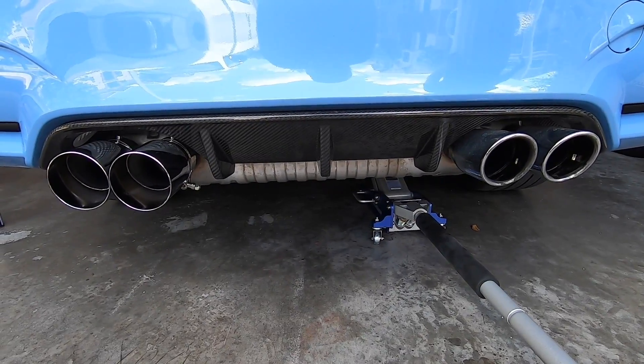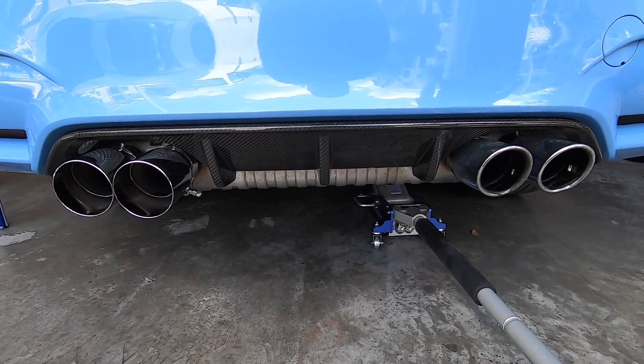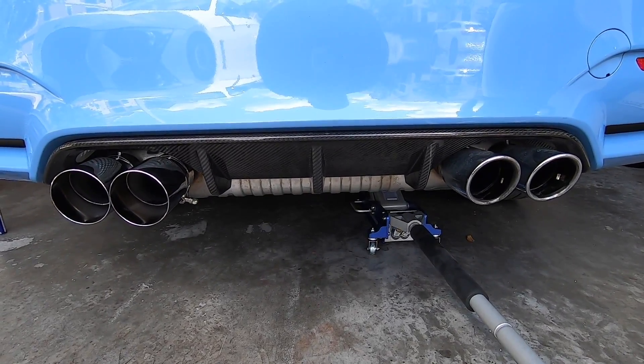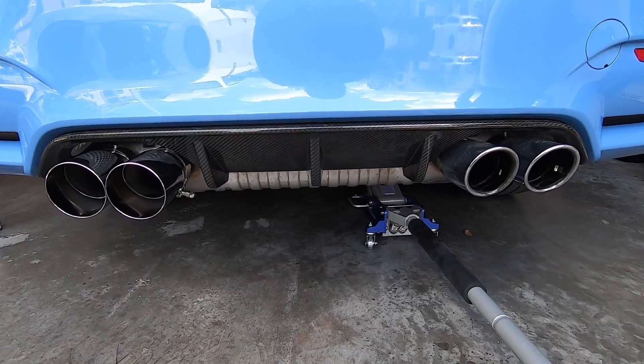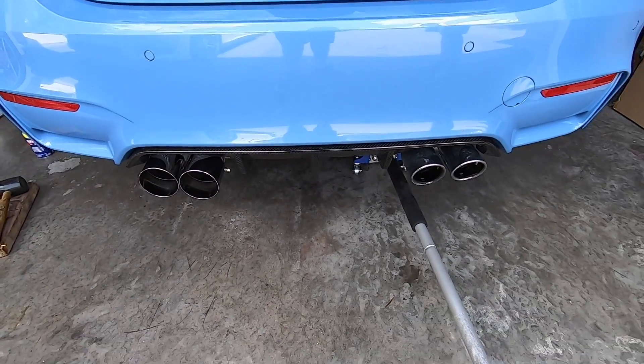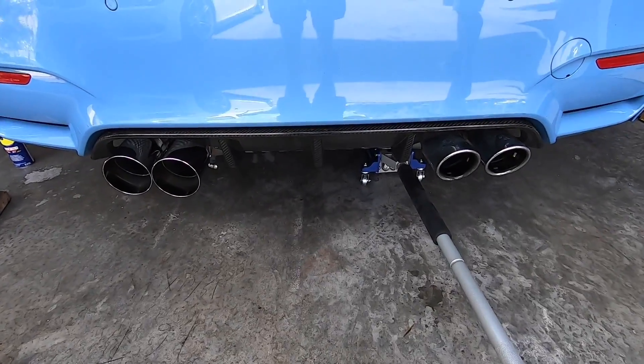I was trying to decide if I should get the rolled and slanted in black versus chrome or polish. I think with the carbon fiber diffuser, the chrome really sets it off. So we're going to tighten them down and then lower the car and see what it looks like.